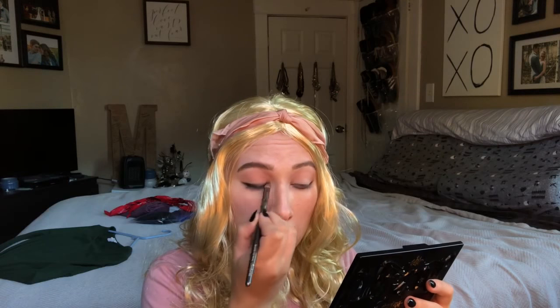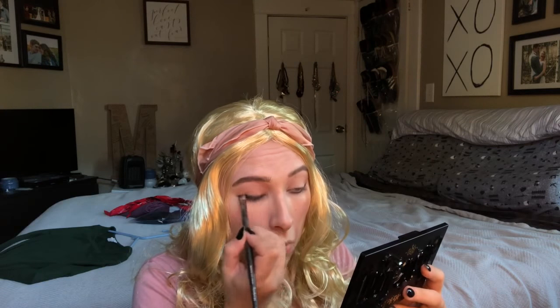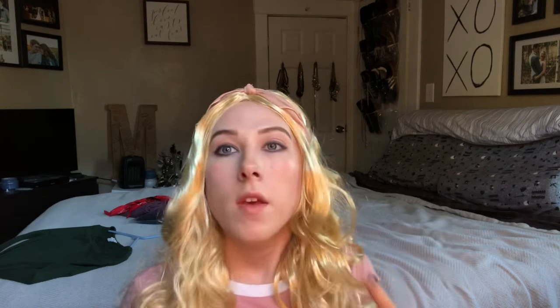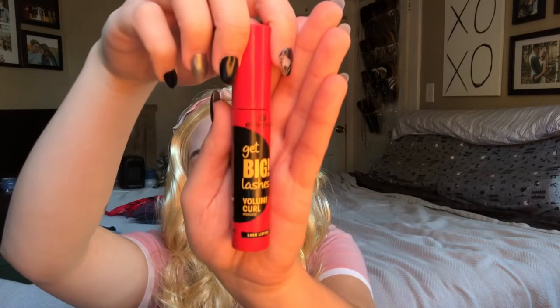Now you're going to do pretty much the exact same thing on your upper lash line. Once you're done with that, if you ended up bringing your eyes to a cat eye, I wanted to keep mine a little more round, so I just wiped those off and kept them more tapered. Then throw some mascara on — I'm using the Essence Get Big Lashes Volume Curl mascara.